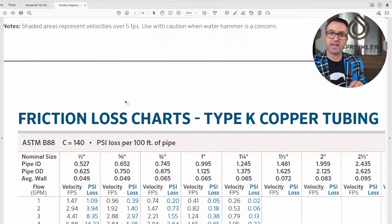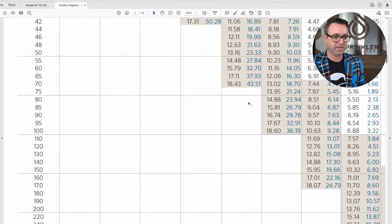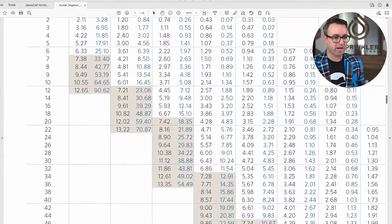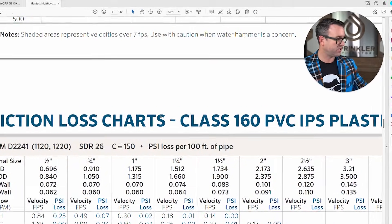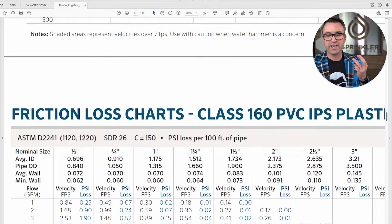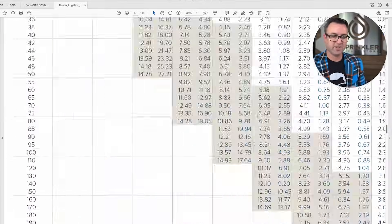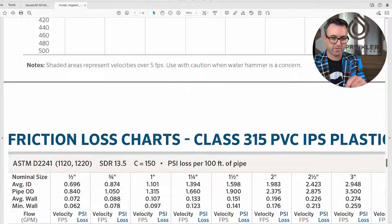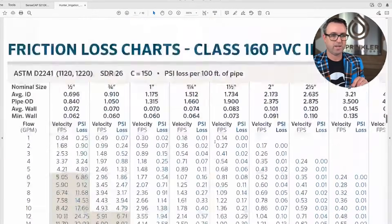Then we have different pipe types — Type K and Type L copper tubing — and then we get to the most popular pipe used for irrigation systems, which is either PVC or poly. The three most common PVC types are: Class 160, Class 200, Class 315, and Schedule 40. Let's start with Class 160.